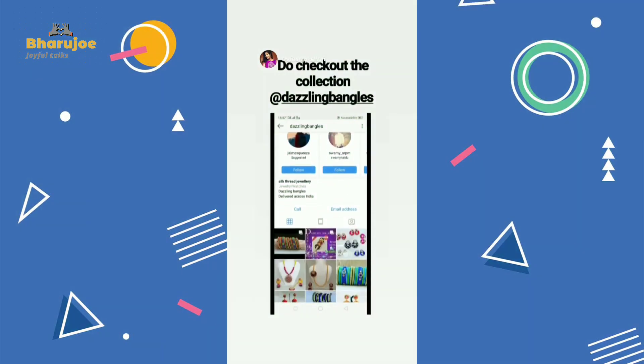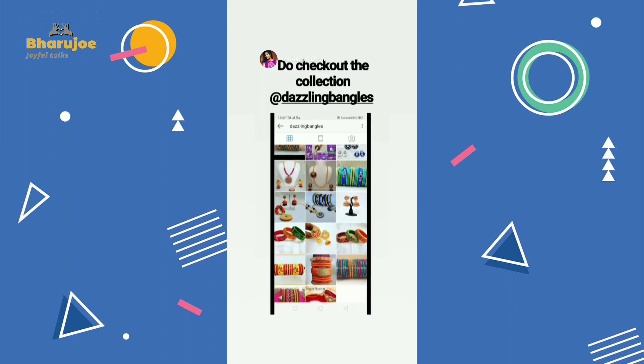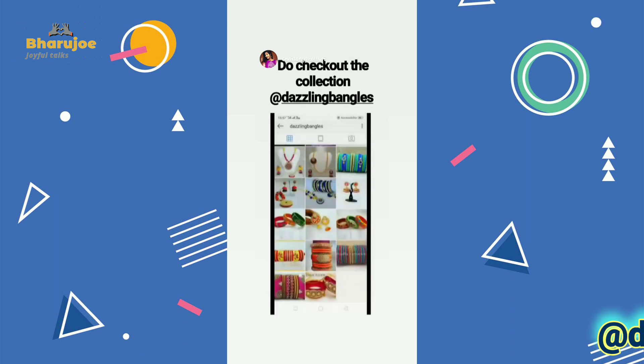Hi friends, welcome to Barujo Chayafal Talks. Today my topic is Silk Red Collections. This is my Insta page, please do follow.